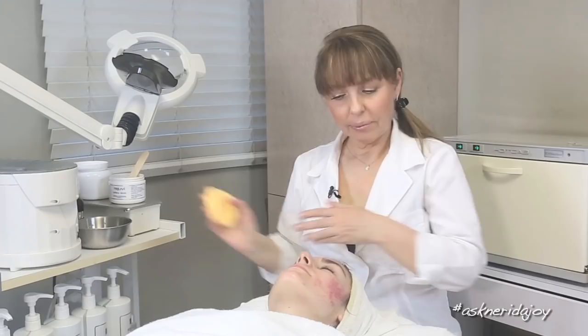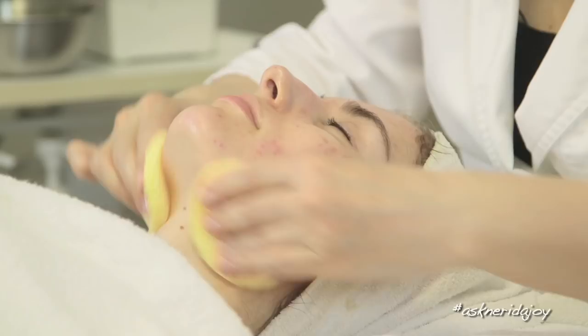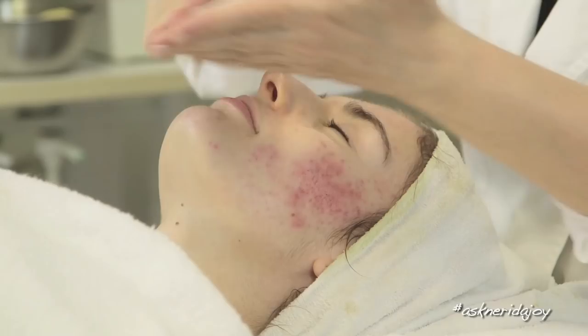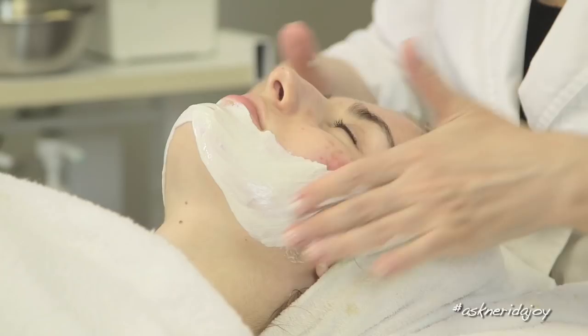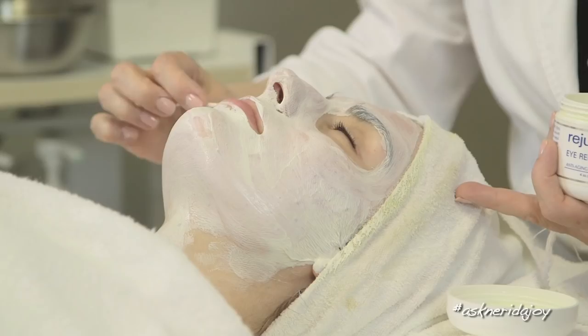We're removing the fruit complex number one off Juliette's skin — just using cool water on the sponges. It's been on her skin a few minutes. Now we're putting on the herbal mask, and I've mixed a little bit of the aloe healing gel with it. I'm going to put a little bit of the eye gel around her eyes because I don't want the mask to set too tight up around the eye area.